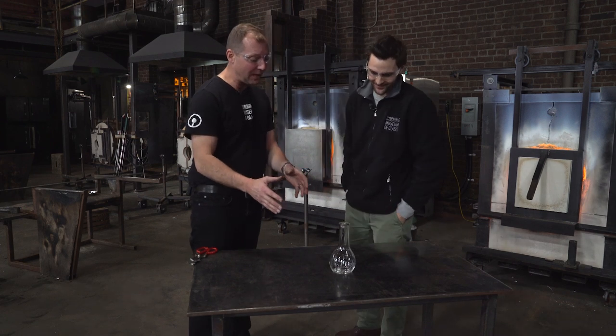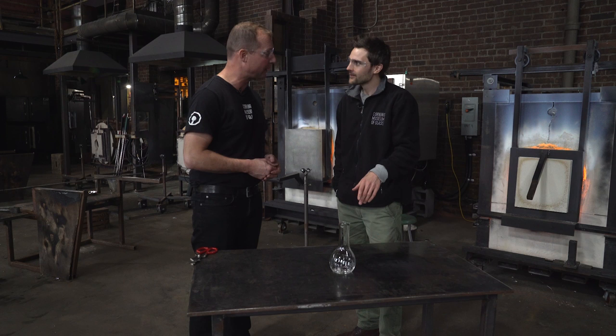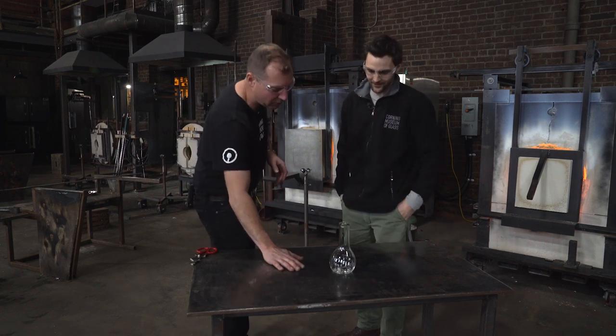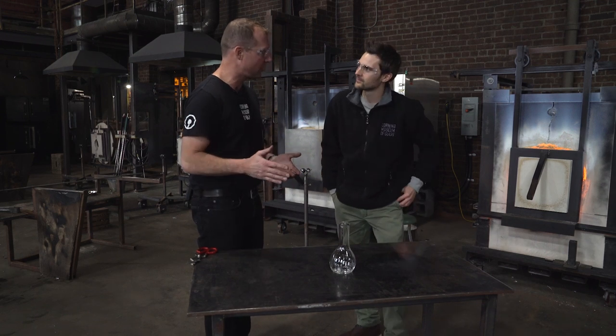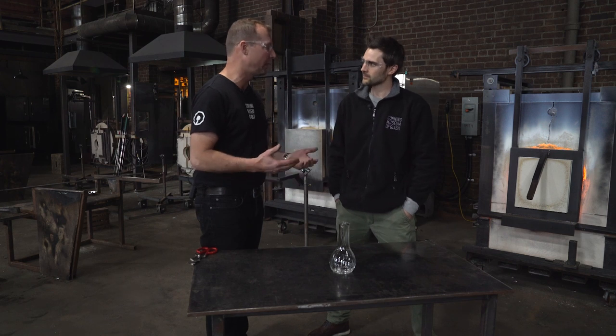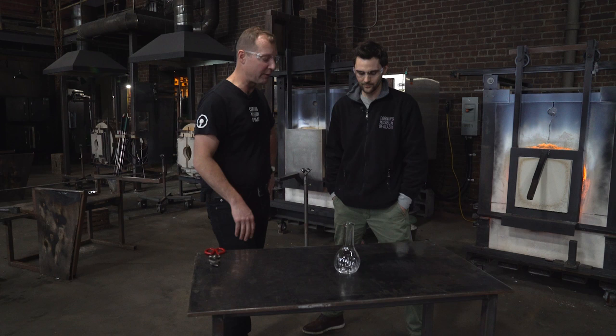Whenever you make a piece of glass, you have to cool it really slowly. It's a process called annealing, and that way it won't break. It's cracking already because we touched it down on this cold steel table. You shape glass between 1,000 and 2,000 degrees. From 1,000 degrees to room temperature, it's very brittle and will break if it changes temperature too rapidly. This vase, in fact, is still probably around 500 degrees or so.